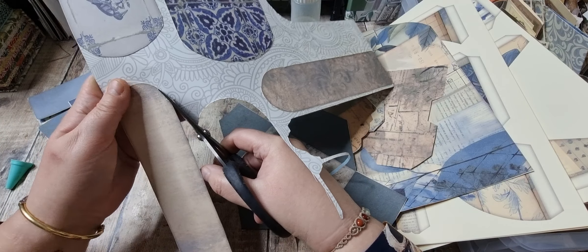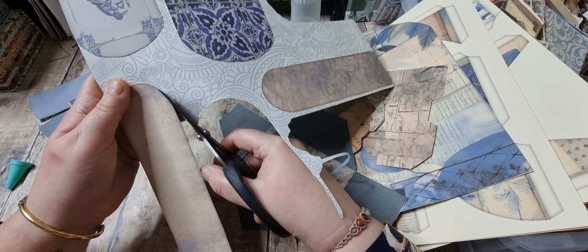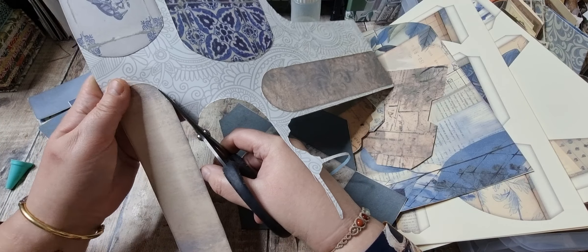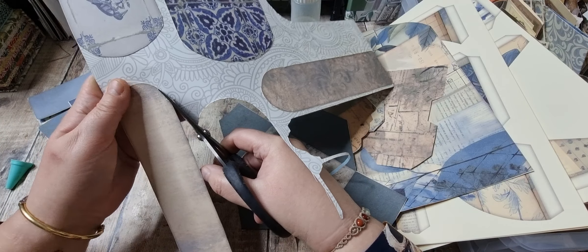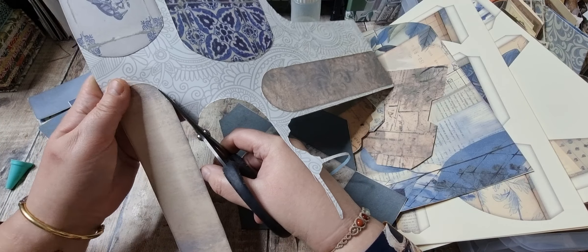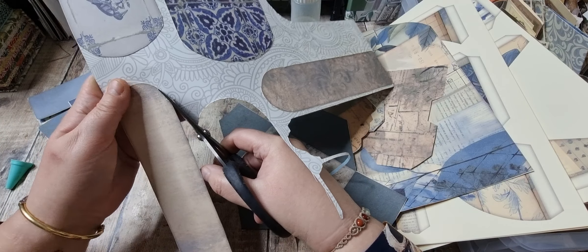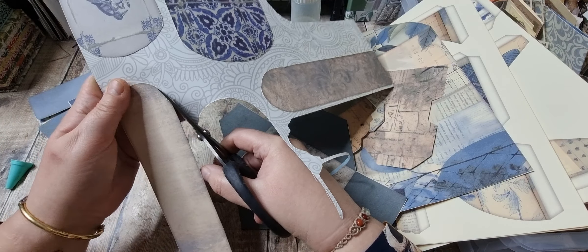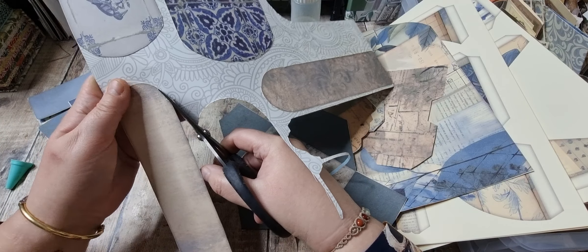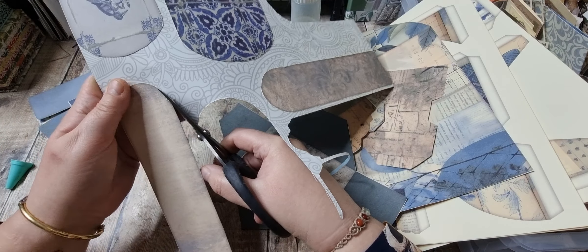I'm just putting on some lighter ink — the Speckled Egg — and going around with Faded Denim just to give it a different look. They're nice and firm now with that backing which you can write on, so these will want some decoration. I did sit and cut the rest of this kit out, so I'm going to make the rest of the ephemera up that's in the kit and then we'll be able to decorate these.